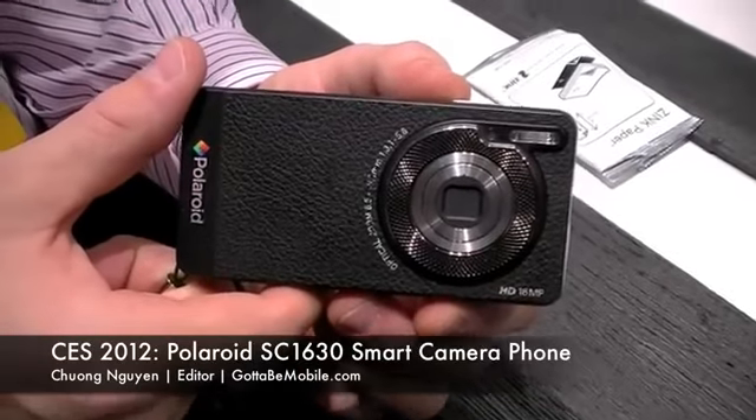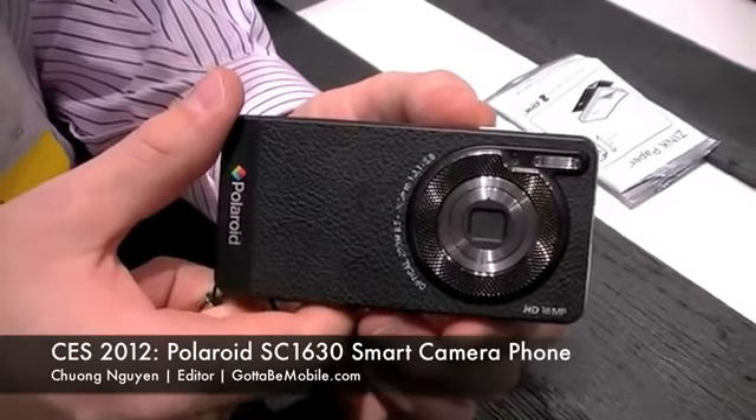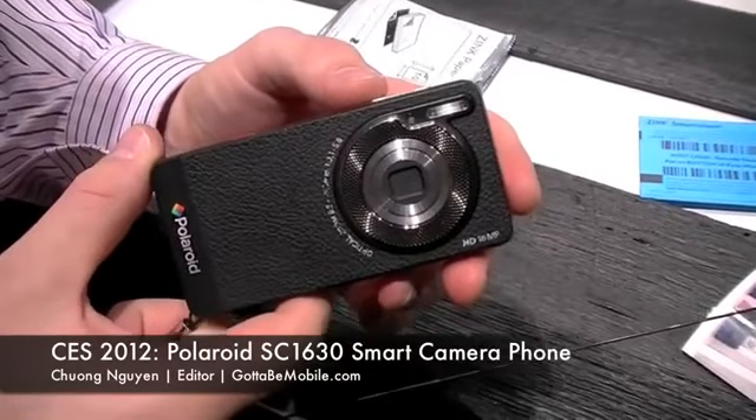I'm Chang Wen with Gotta Be Mobile and today we're at the Polaroid booth taking a look at their new smart camera. Can you tell us a little bit about the new device you have launching? Sure. So this is our new Polaroid SC1630 smart camera.